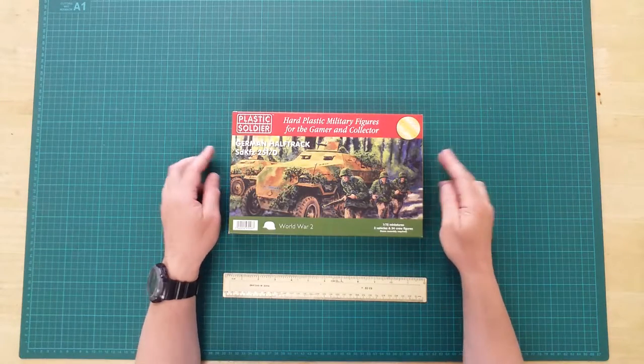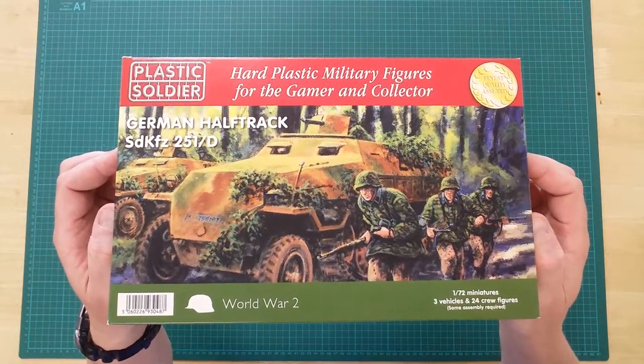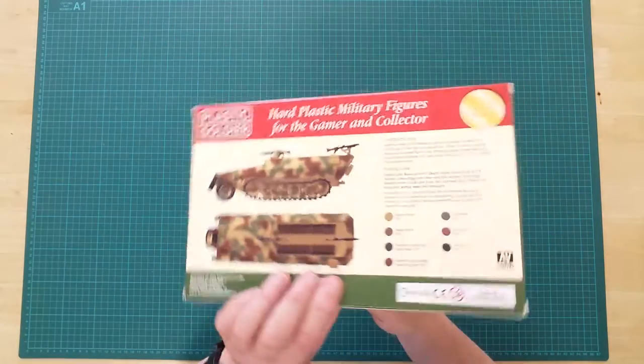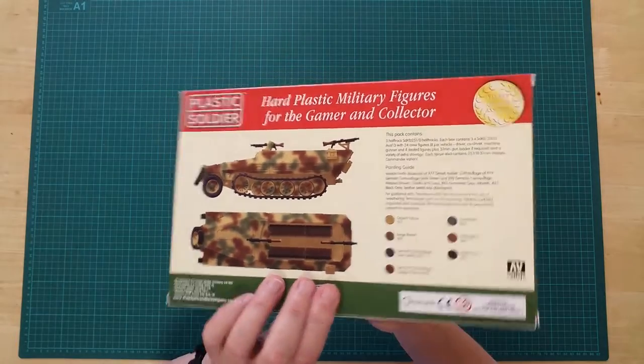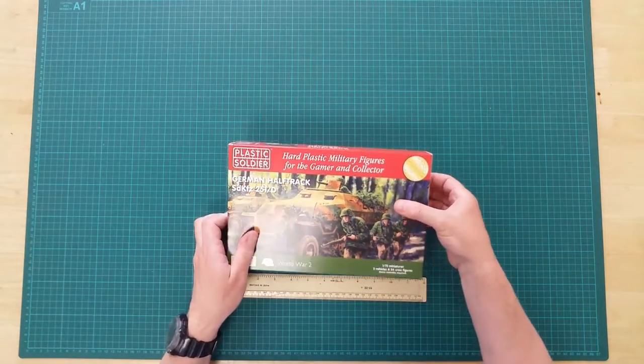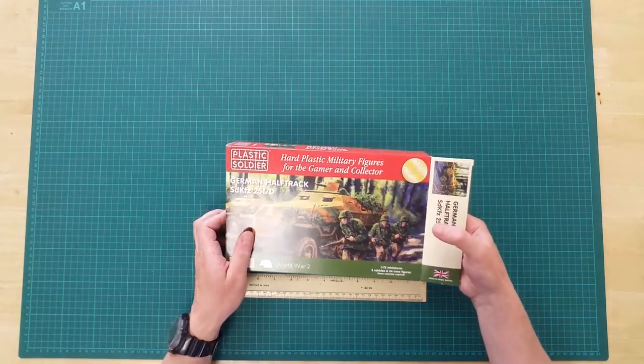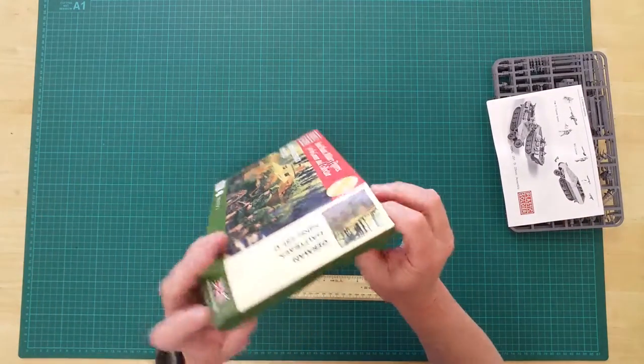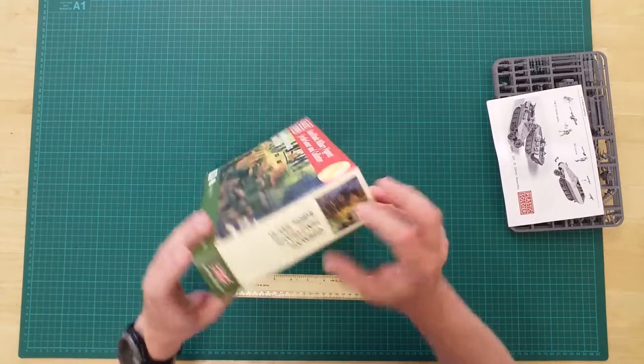This is the WW2V20006 German half-track SDKFZ 251D by Plastic Soldier in 1/72 scale. This is a plastic kit that contains three vehicles that will require assembly and can be painted as required.